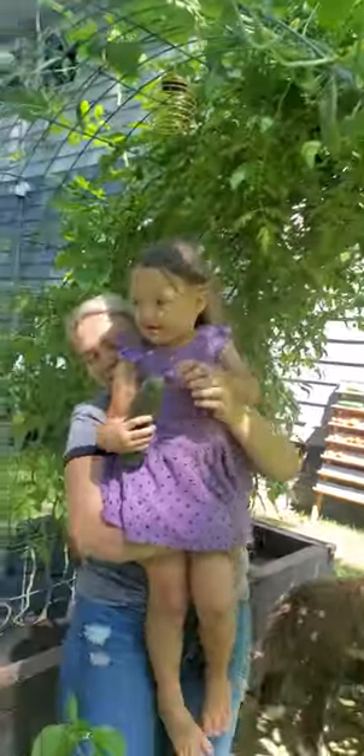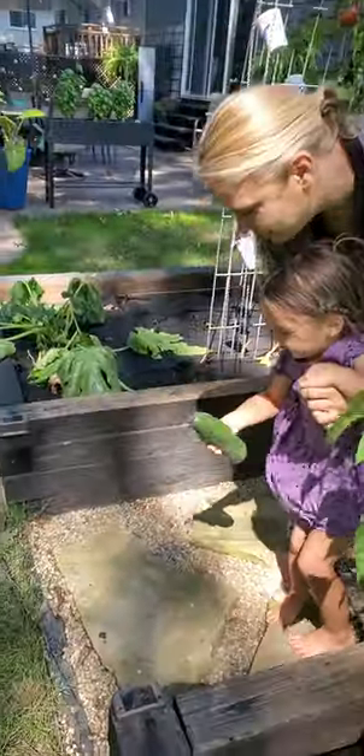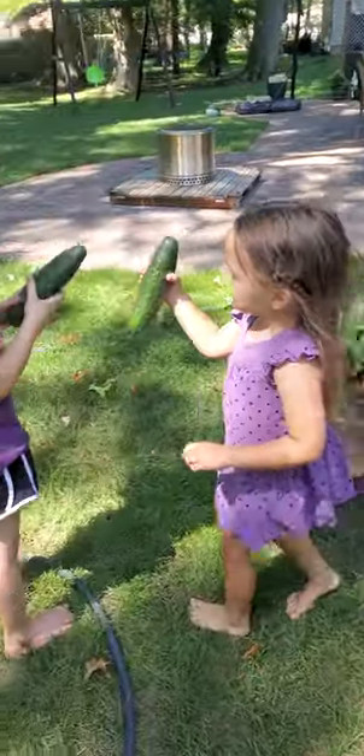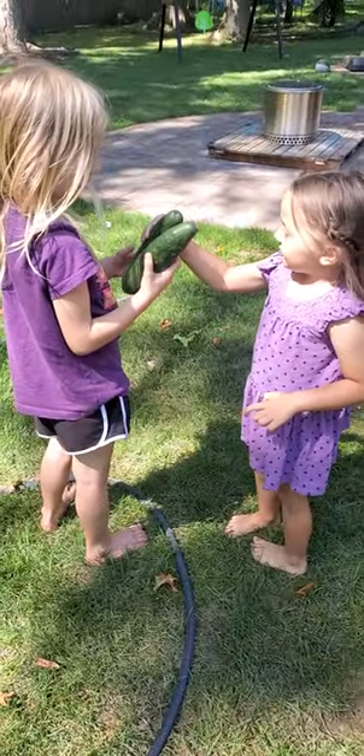Here we go. Do this. Look at that. You did it, girl. Good job. Look at you guys. And then we'll save those. You know what those are? I can take off the bokeh for you. I took off the bokeh.